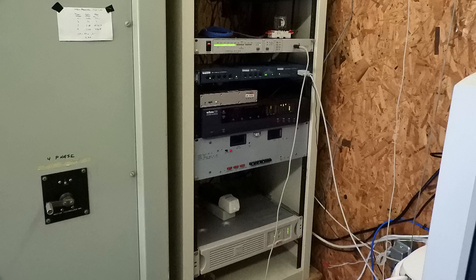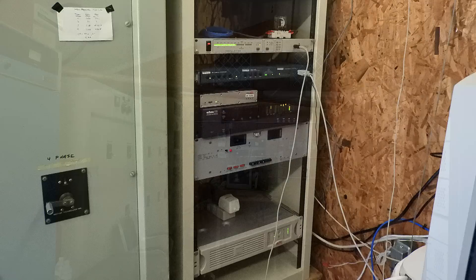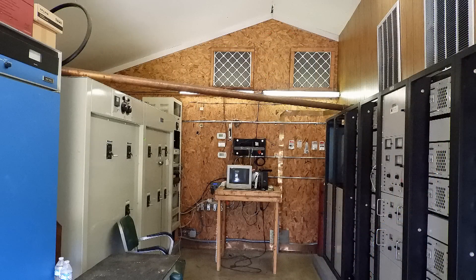This is the audio rack here, and everything seems to be working quite well.